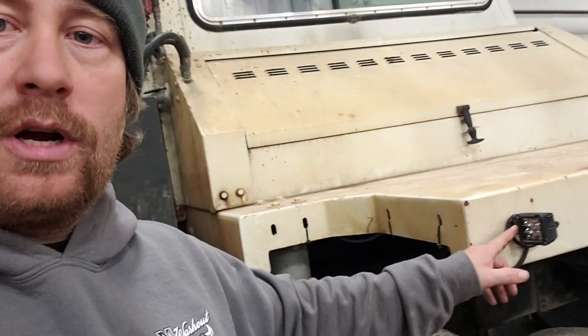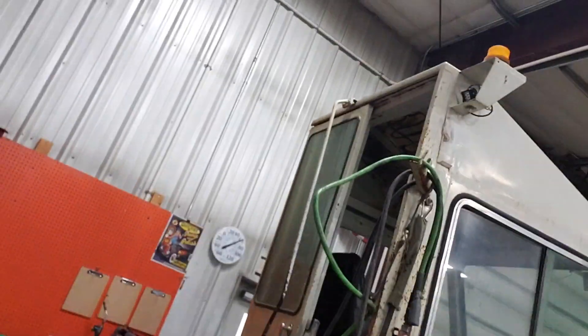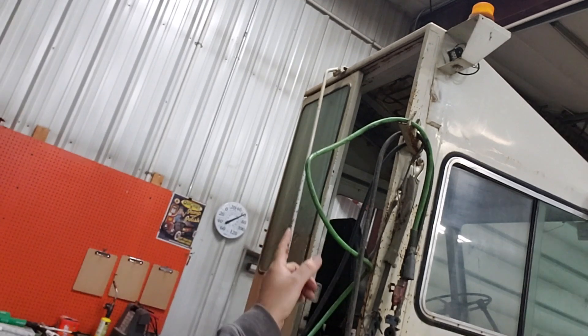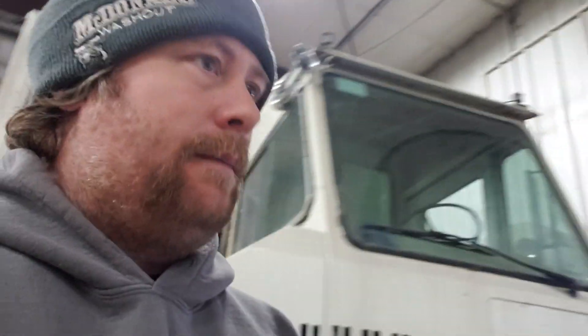We also put a bunch of spotlights and floodlights on our spotter - fork lights all the way around. They're up there on each corner - top, front, back, and side. It makes it way nicer for backing in trailers at night. We'll show you how that goes and try to get that done this week, showing how bright it is backing everything in.